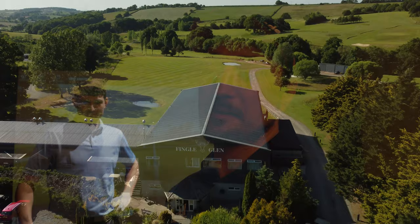So I'm back down here at Fingal Glen guys, come and check it out, they're doing some brilliant things down here. We're here with the club pro, James Hammond, and I've asked him how to do a stinger. How do you do a stinger James? I'm going to show you.